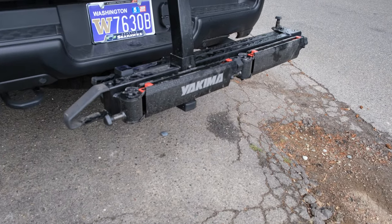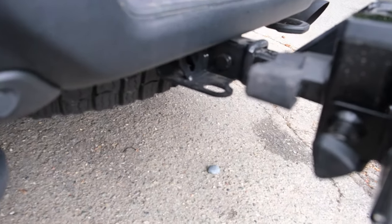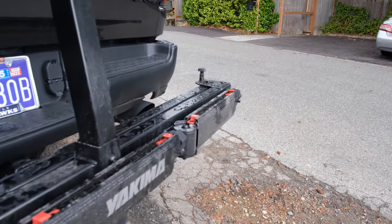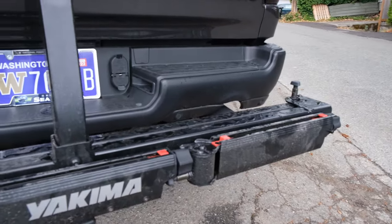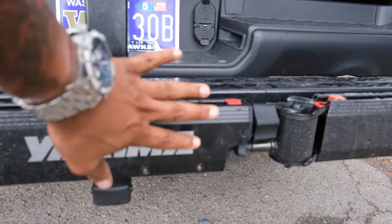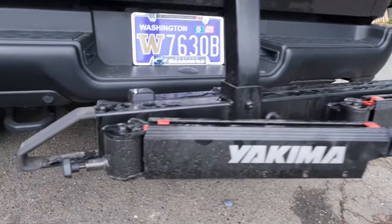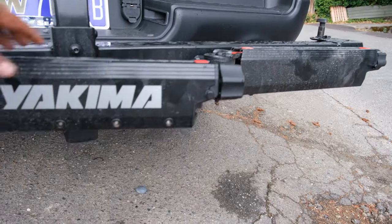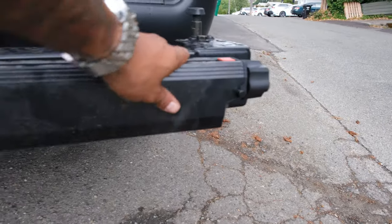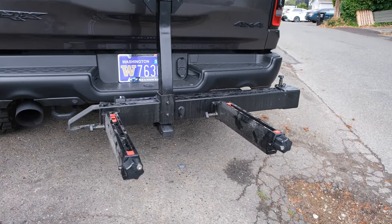In terms of how it works: you just plug it into the hitch, there's a bolt in there, and the other end is the locking mechanism. Right now the actual swing base is retracted. To get it so you can put accessories on, you pull this lever here and the Yakima swing base arms basically come out and lock. And there you go — arms extended so you can put attachments on there.